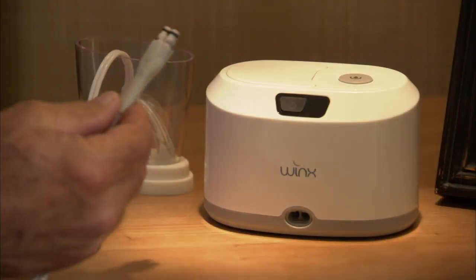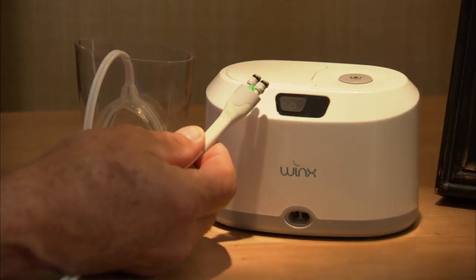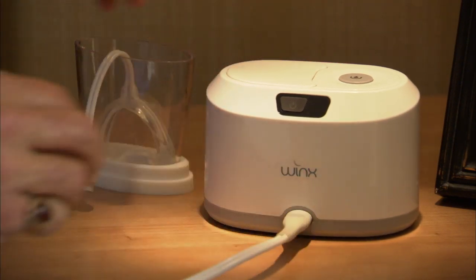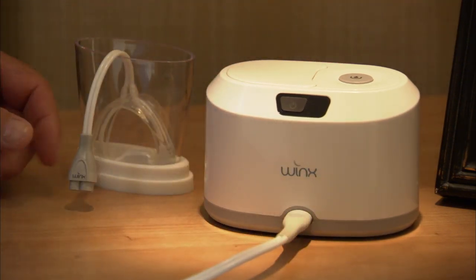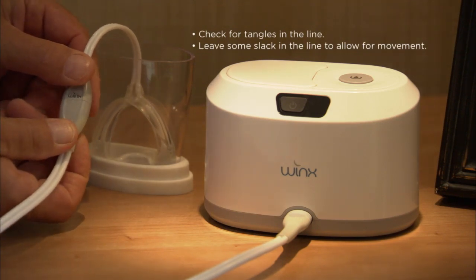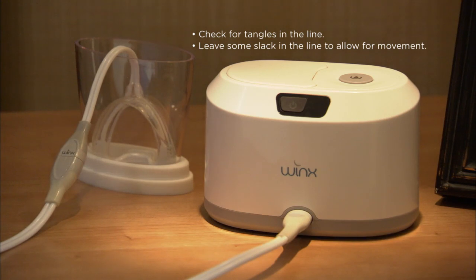Insert the tubing connector into the front of the console, triangle side up, until it clicks into place. Insert the other end of the tubing into the mouthpiece connector. Make sure the tubing will not tangle or kink while you sleep. Be sure to leave some slack in the tubing to allow for turning over or moving while sleeping.